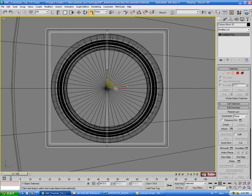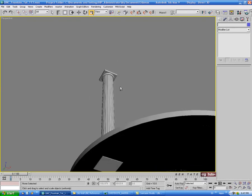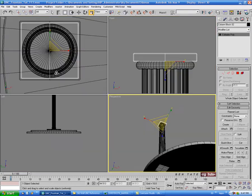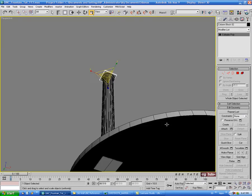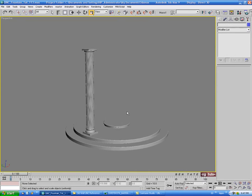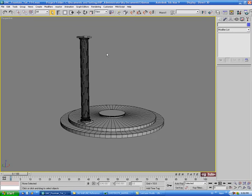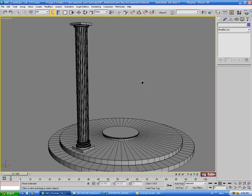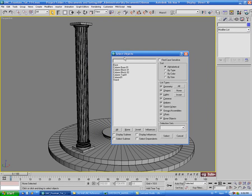We'll scale down a little bit so it's pretty much the same size as the top of the column there. Now we need to make our copies - we're going to select all the pieces of the column. Hit H on the keyboard to open up the select objects dialog; you can also use the button at the top to open that up.